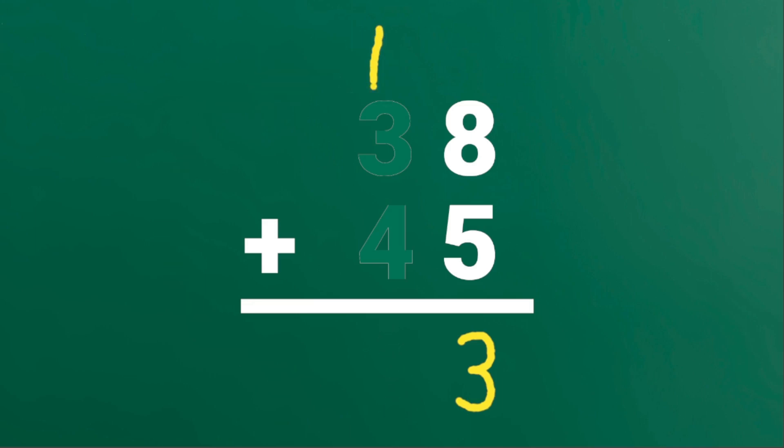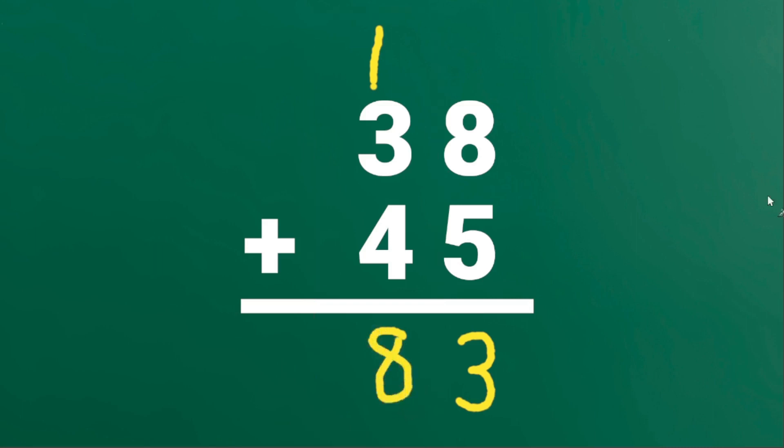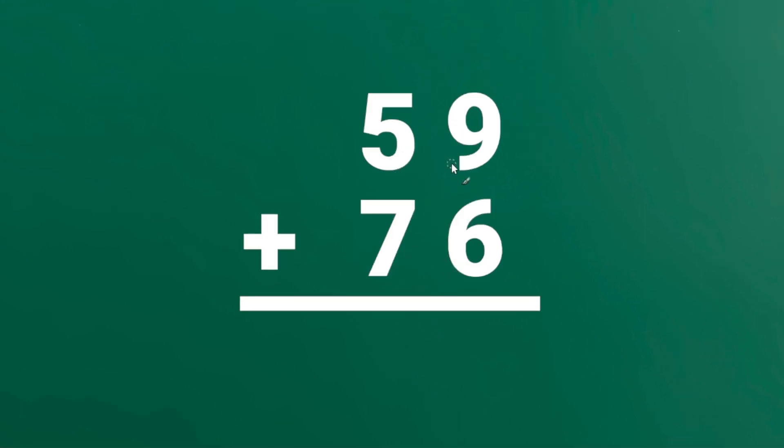Next, we will add the digits in the 10's place. 1 plus 3 plus 4 is equal to 8. The sum of 38 and 45 is 83.